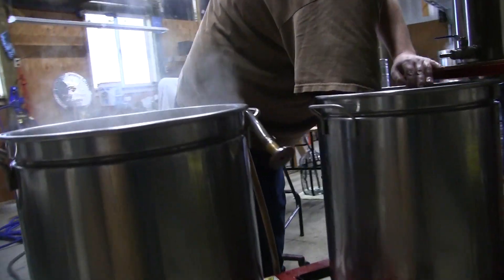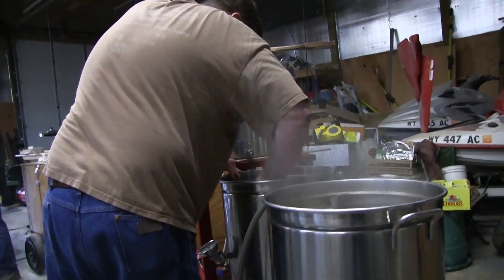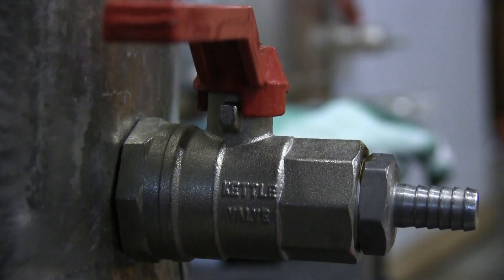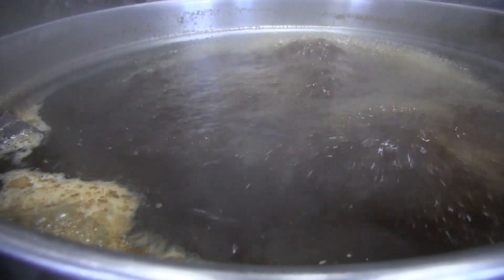And when all those starches are converted, I transfer that into another vessel, a boil kettle, rinse out all that malt into that boil kettle, collect 13 gallons of it, and then boil it. And when it's boiling, I add hops. The hops act to kind of offset that sugar and add some character and bitterness to it.